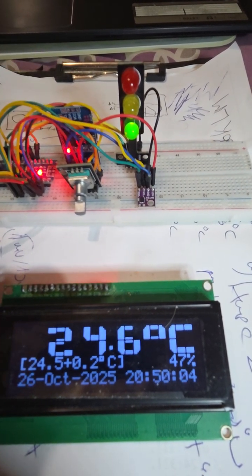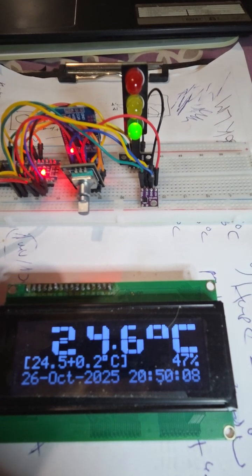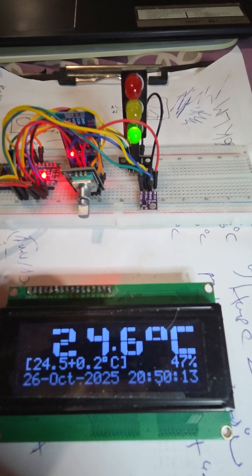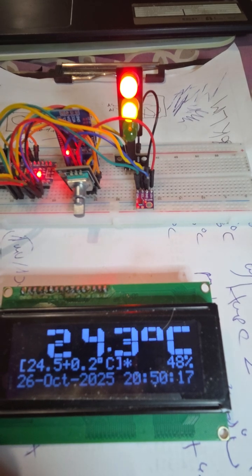The heater is powered and controlled when the temperature is under 24.5, and stopped when it is over 24.7. That is 24.5 plus 0.2.